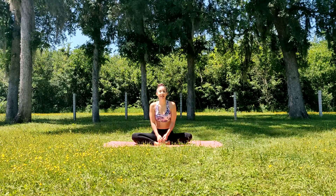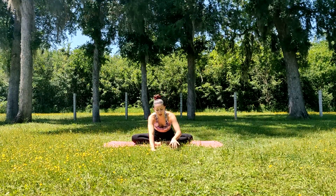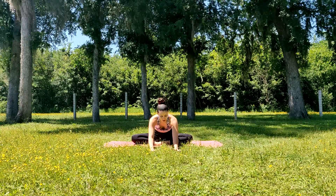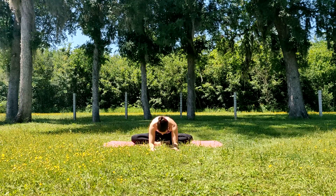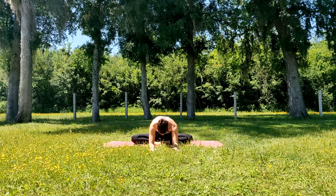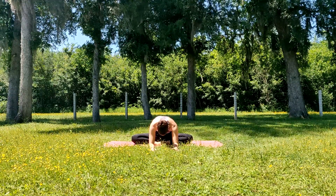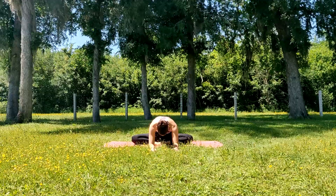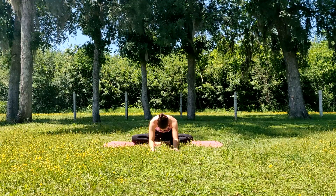From here, we're now going to go into our extended butterfly pose. We'll keep our butterfly pose and just extend our arms and hands out in front of us. We're going to feel a really nice deep stretch in our adductors, our inner thigh muscles. If you'd like to go further, you can bring your elbows down as well. Five breaths here — inhale through the nose and exhale — then slowly come back up.